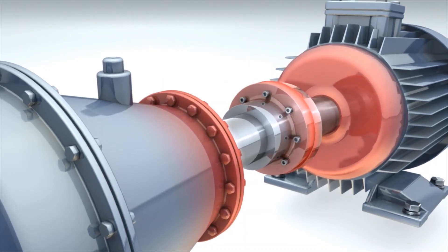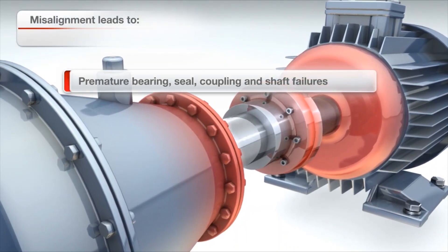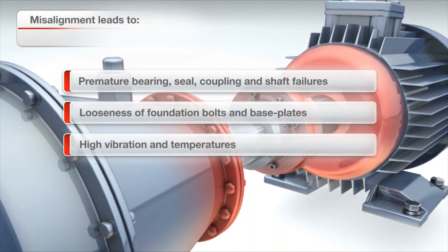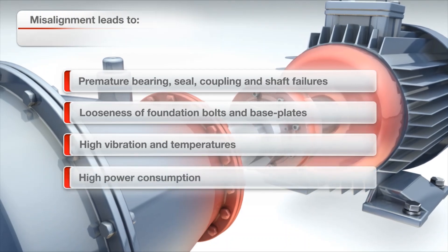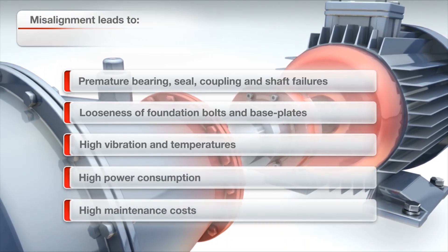Misalignment leads to many big problems including premature bearing, seal, coupling and shaft problems, looseness of foundation bolts and base plates, high vibration levels and high temperatures leading to secondary faults, higher power consumption and energy waste, high maintenance cost and increased downtime.